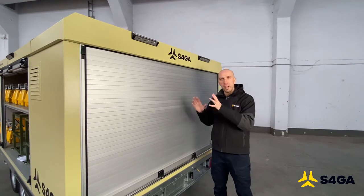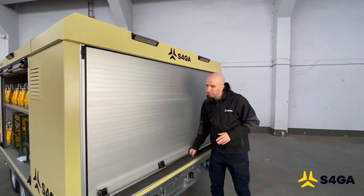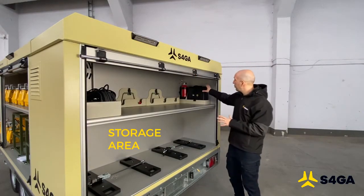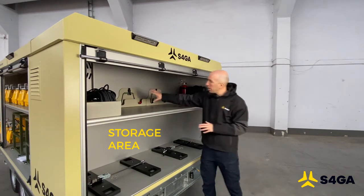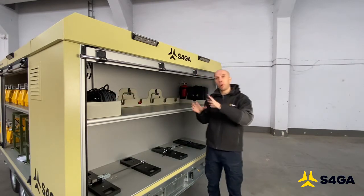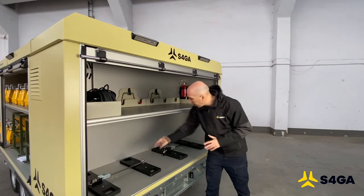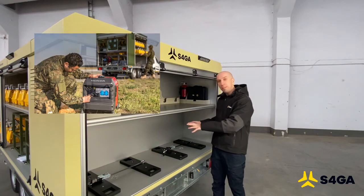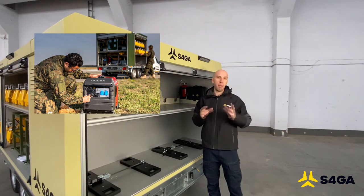In the back of the S4GA trailer, we have designed a special storage place that can be used to transport the S4GA light controller, special trailer tools, and there is a place for the cable required to connect the trailer to the power grid. At the end, there are two dedicated spots that a customer can use to fix and transport two mobile power generators.